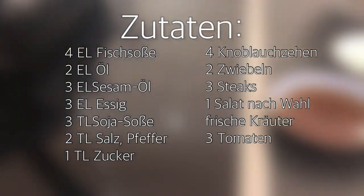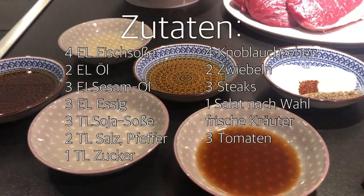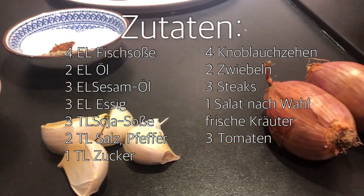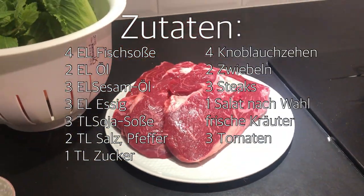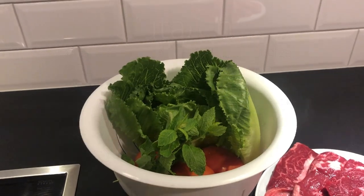Also hier braucht ihr Fischsoße, Öl, Sesamöl, Essig, Sojasauce, Salz, Pfeffer, bisschen Zucker, und optional Chili. Dazu dann noch vier Knoblauchzehen, zwei Zwiebeln oder Schalotten, drei Steaks, Salat, bisschen frische Kräuter, und Tomaten dazu. Die genauen Angaben zu den Zutaten findet ihr in der Videobeschreibung.